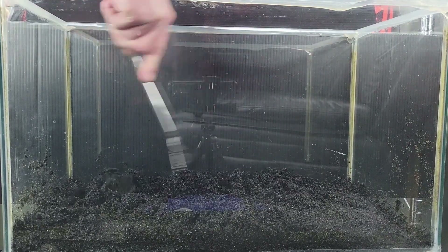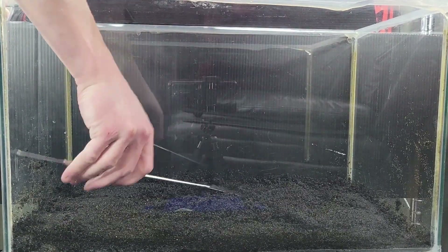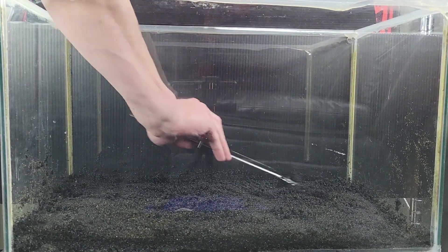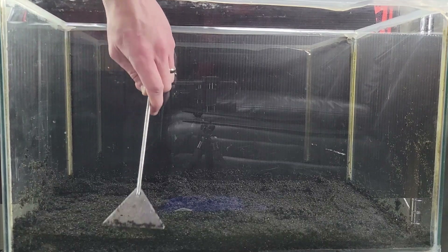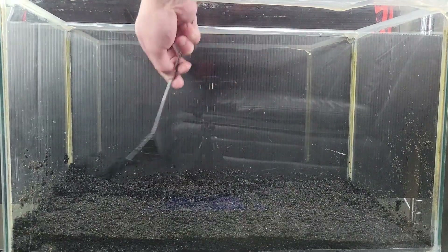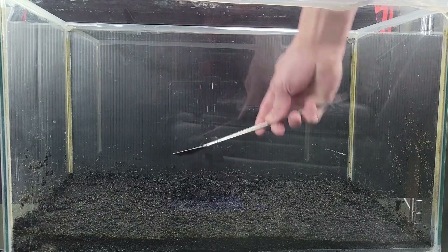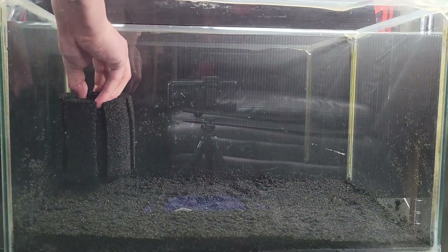Luckily, Sulawesi and Neocaridina have very similar parameters, although the Sulawesi are on the higher end of acceptable NEO conditions. For this reason, it's actually common practice to mature the tank with some NEOs and snails before you get your Sulawesi — so that is what I will be doing. I also don't have the heater yet, so any suggestions, let me know in the comments. Finally, I will be monitoring the parameters to ensure the pH and TDS are high enough for the expensive ash shrimp I'm looking to buy.